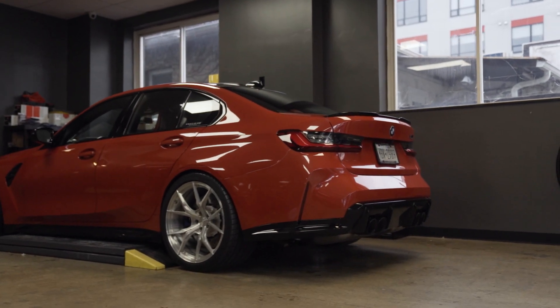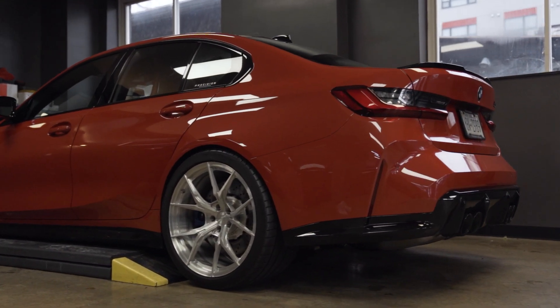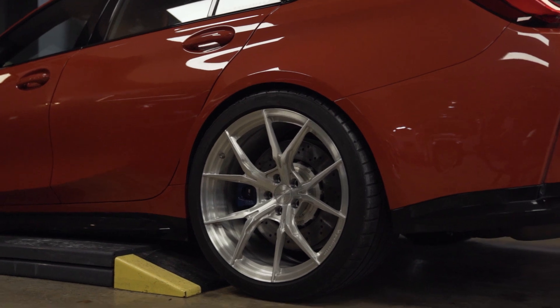This is actually my own G that we did a video on last time. I just added some Vision Forged wheels and a few more carbon pieces that weren't in the last video.